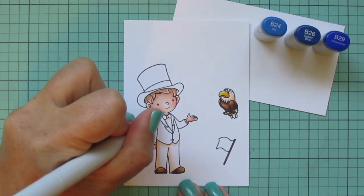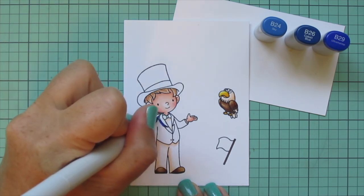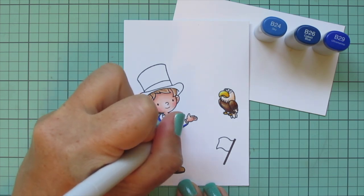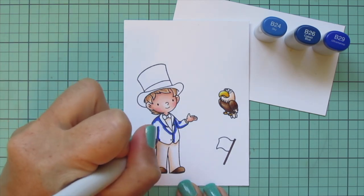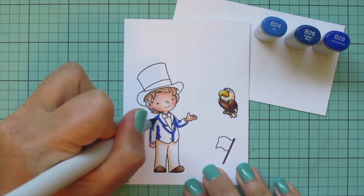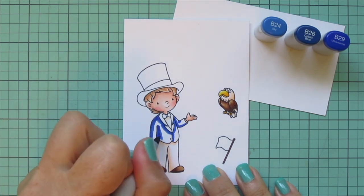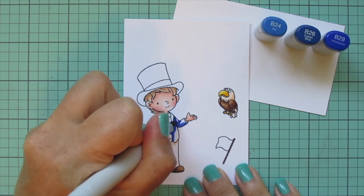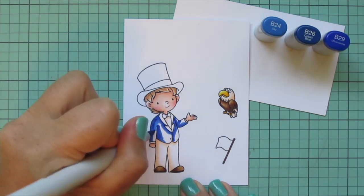For his suit jacket I wanted a nice bright blue, so I chose B24, B26, and B29. I'm using the B29 to add shadow down the underside of the arms, around the lapels, where the front of the jacket overlaps, and where his arm is in front of the rest of the jacket. Then I began to blend that out with the B26, pulling the darkest color toward the middle of the image for a nice smooth blend.